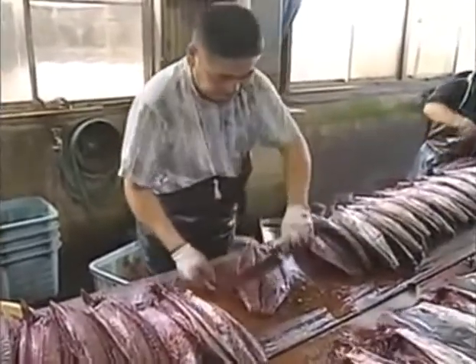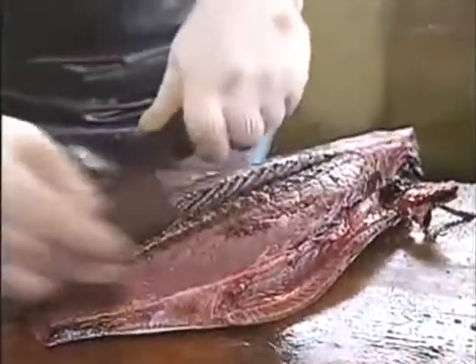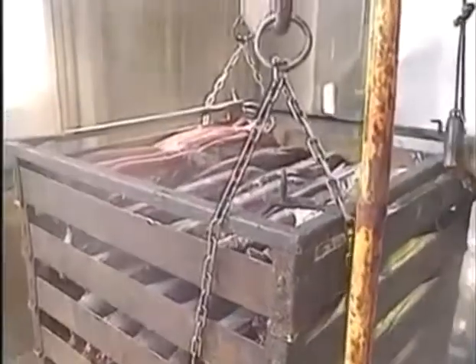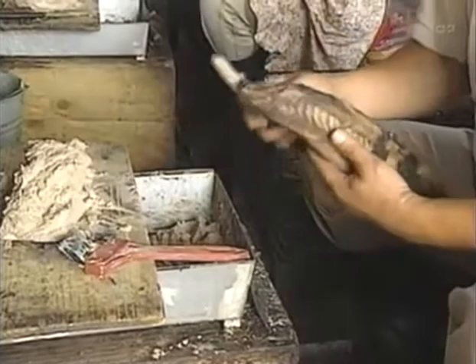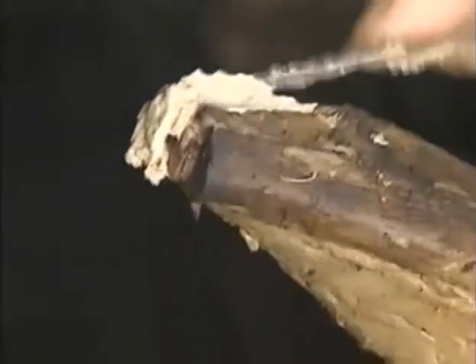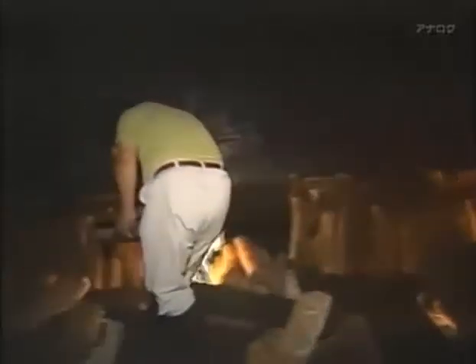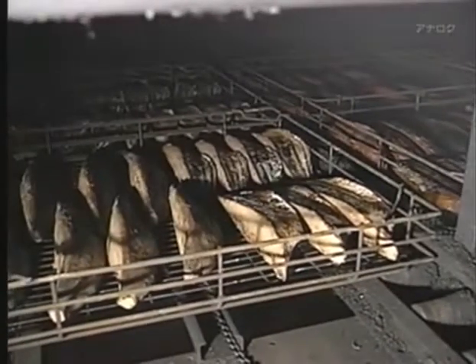First the fish are cut lengthways into fillets, then cut again in half to form the shape of the finished katsuobushi block. The fillets are laid out in rows and immersed in hot water to consolidate the umami flavor. Then they are coated in katsuobushi paste covering every indentation in the surface — this prevents them from cracking during drying. Next, the fish are dried in a wood-fired smokehouse, which reduces the moisture content by about 60%. For ordinary katsuobushi, this is the end of the processing, but for the premium fillets, further work is needed.